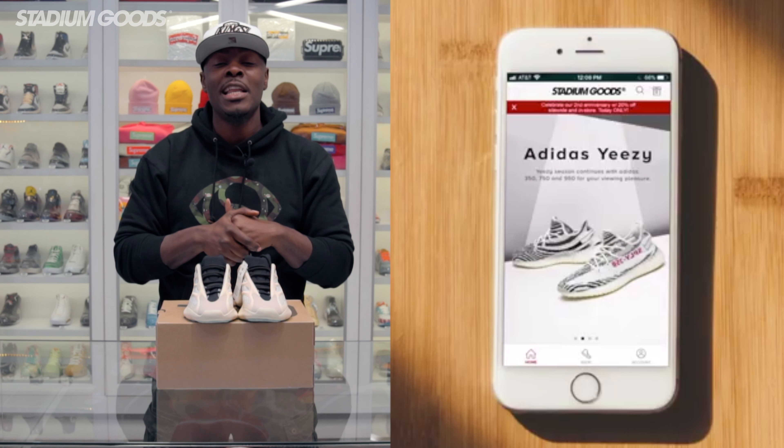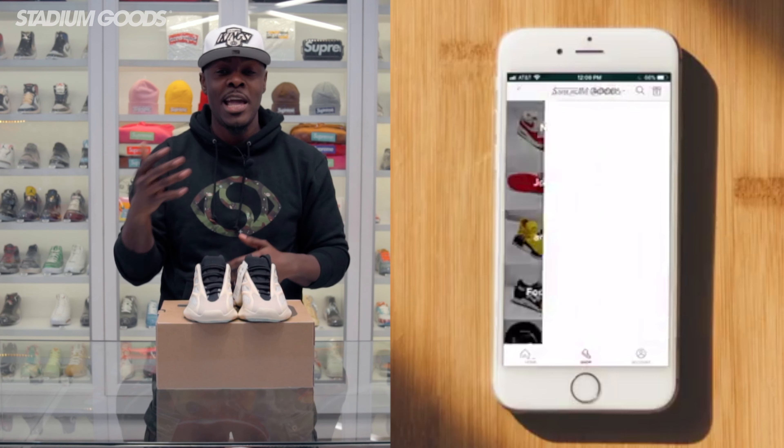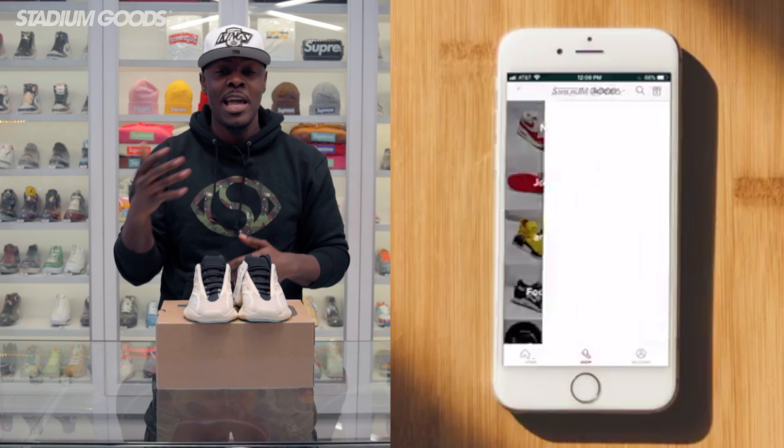We have all of them available right here at Stadium Goods, located on 47 Howard Street, Manhattan Soho area, so please feel free to pull up. Thank you guys for liking and sharing all of our videos on Facebook, YouTube, and now Instagram TV. Make sure you follow at Stadium Goods on all social media platforms, don't forget to check out Stadium Women, download the Stadium Goods app — available on iOS and Android — and for any questions visit stadiumgoods.com. I am Fresco BK, and salud.